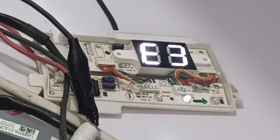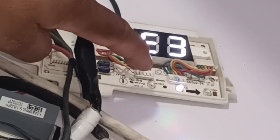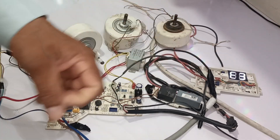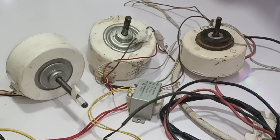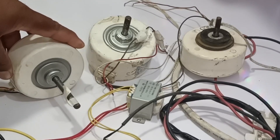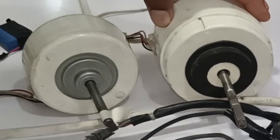The display has started to show the E3 error code. The run light on the display also blinks 4 times. I will ask the customer to send us the original motor so we can compare that motor with these motors and find out why these motors are not working on this circuit board, but the original motor will work. The customer has sent the original motor, which is placed on the right side.